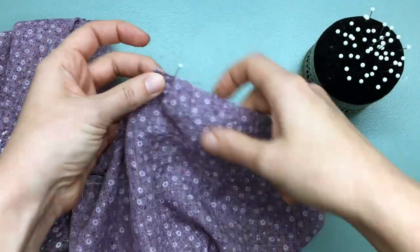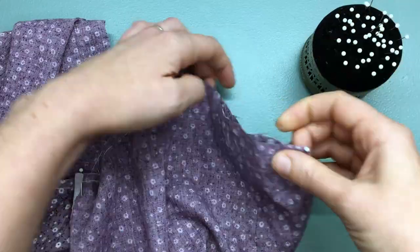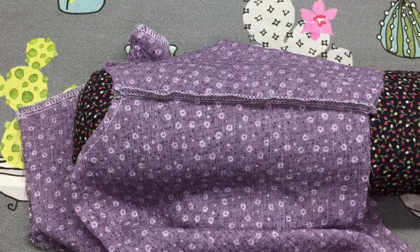Pin, sew, and finish the seams of your shoulders, and then press them towards the back.